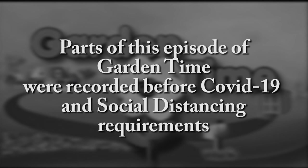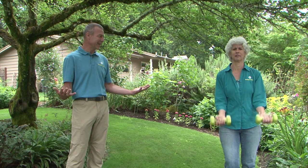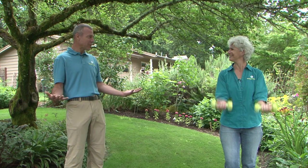Parts of this episode of Garden Time were recorded before COVID-19 and social distancing requirements. Judy, what are you doing? Ryan, I'm getting pumped. Pumped for what? I'm getting pumped for a new episode of Garden Time.